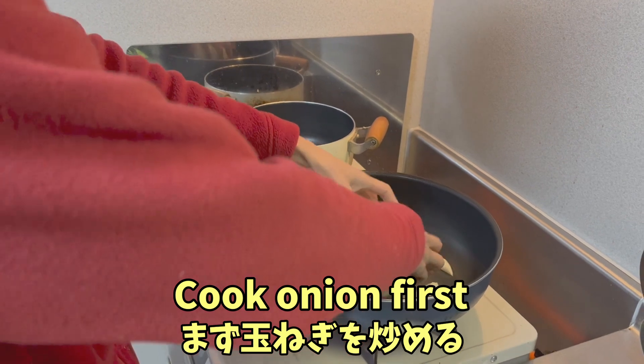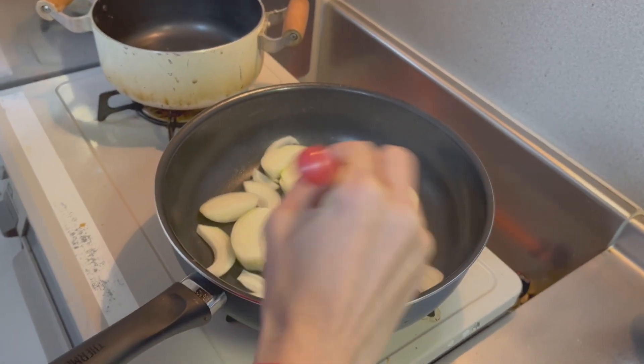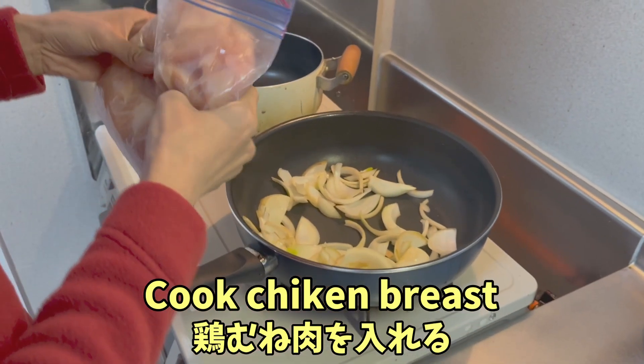First of all, we are going to cook the onion. Now we are going to put some chicken breast.